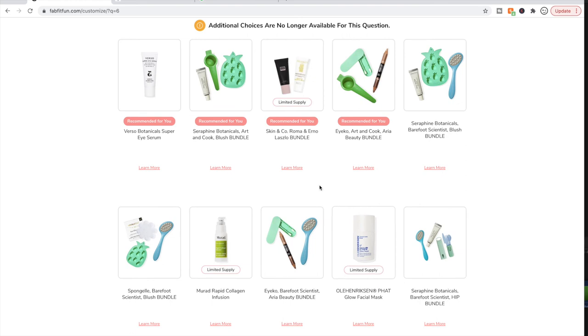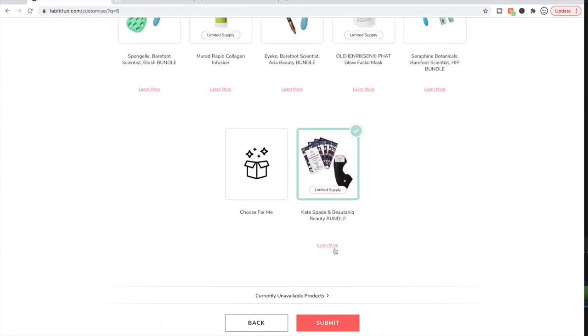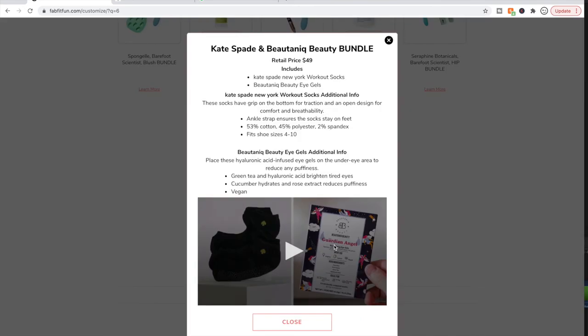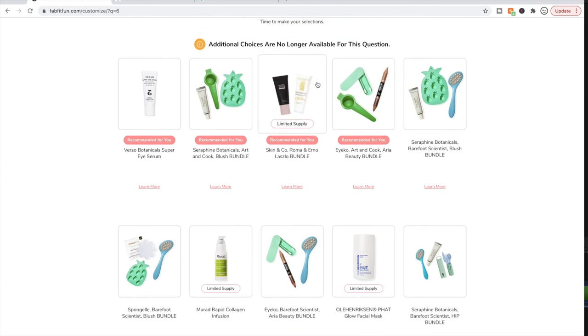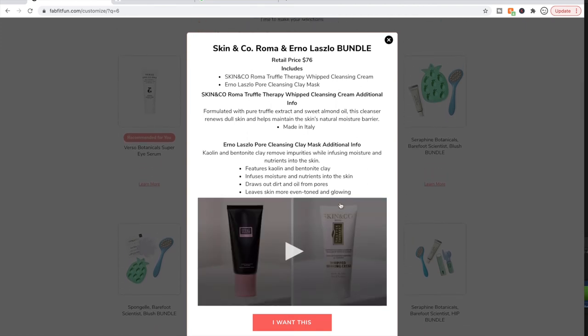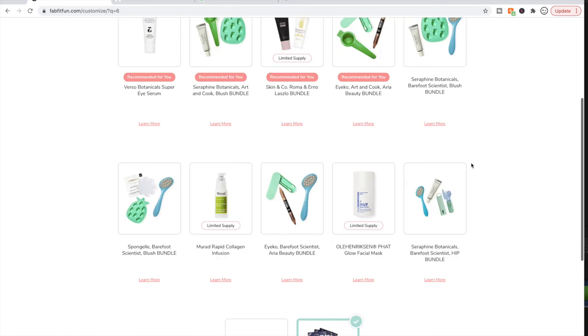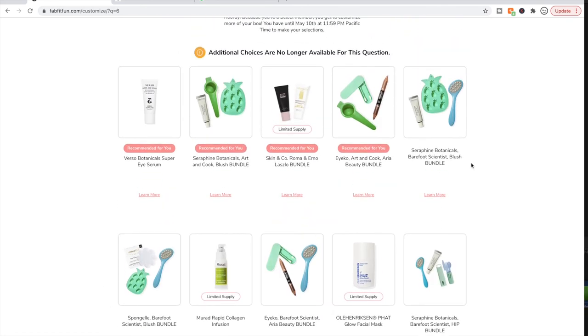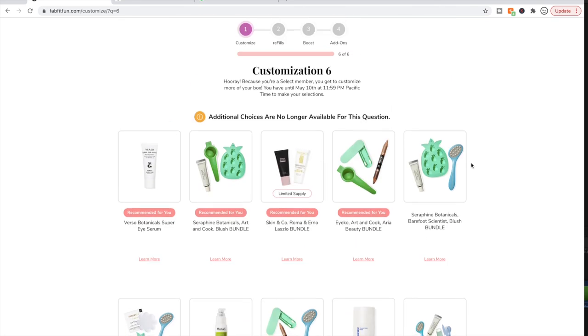I really didn't know what I wanted to do here. Right now I have the eye gels and the Kate Spade workout socks selected, but I'm not excited about them. I may change to the Erno Laszlo and Skin & Co cleanser bundle — Erno Laszlo is not cruelty-free, but the Skin & Co cleanser has really great reviews and I have it in my stash. This is the only selection where I don't really want anything — which is actually really good.